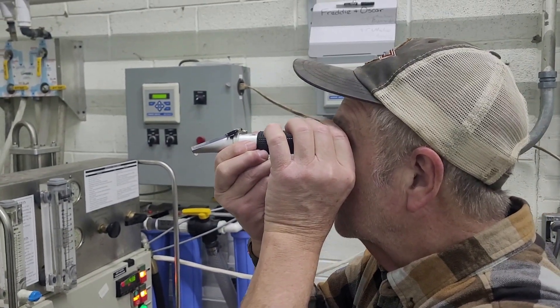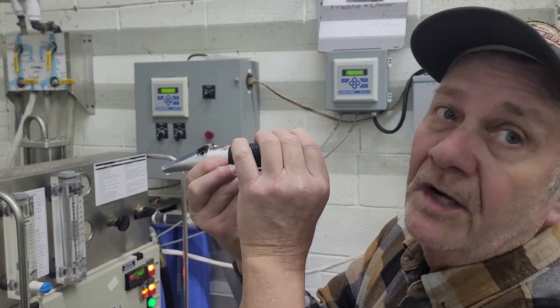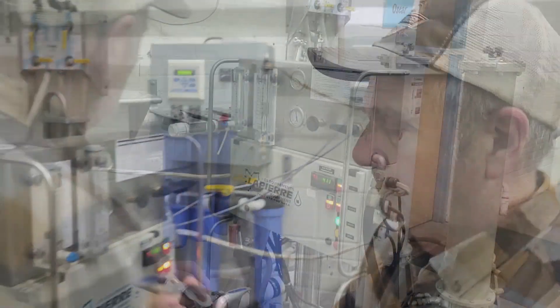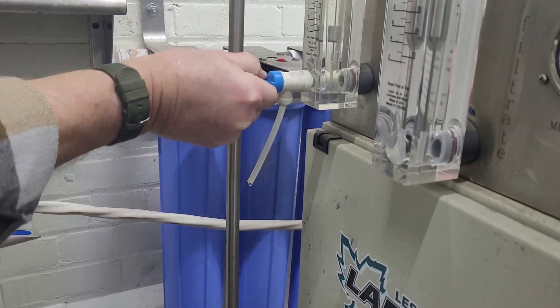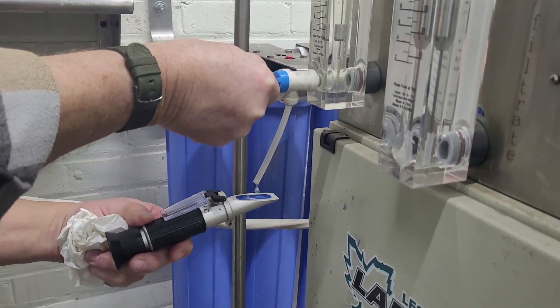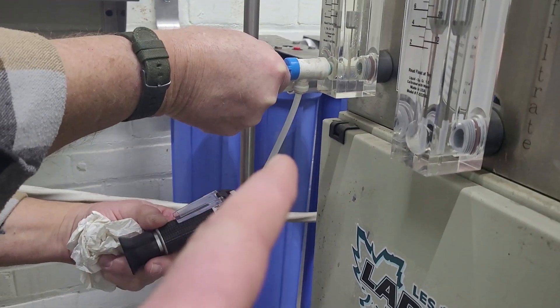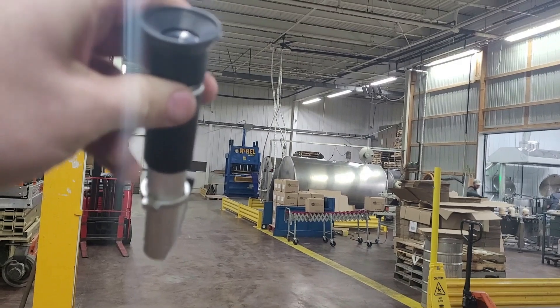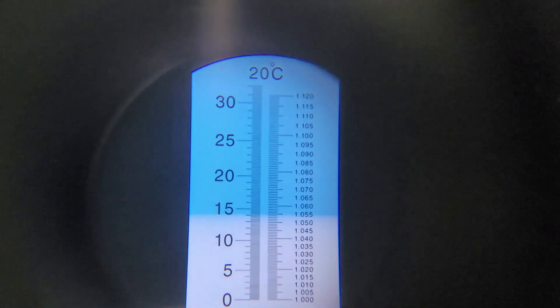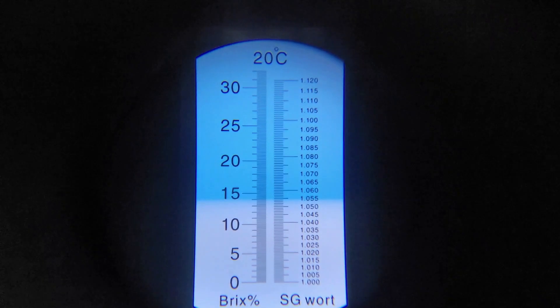Phil lets a little run out first to make sure he gets a good sample — the last thing you want is to use one drop that doesn't represent what's actually going through the flow meter. Phil got 15.1 brix on his reading. Looking through the refractometer, the incoming sugar content was 1.2 brix coming in, and the concentrate reads 14.1 brix out.